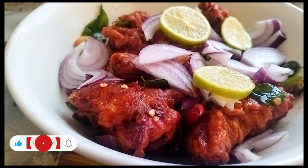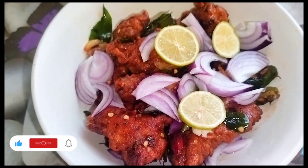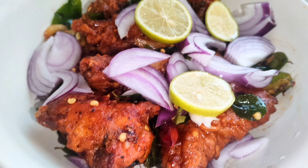This is our video of the Chicken 65 recipe. If you like this recipe, please like, share, and subscribe.